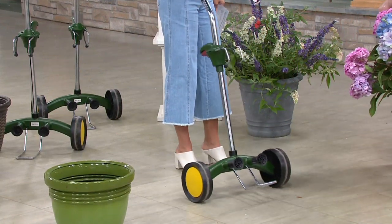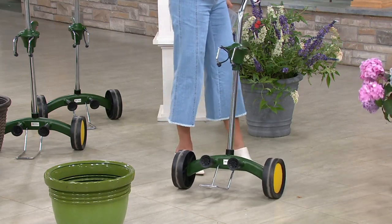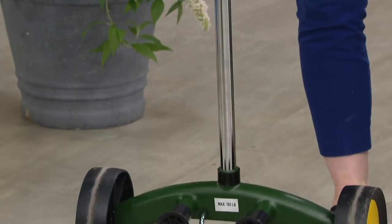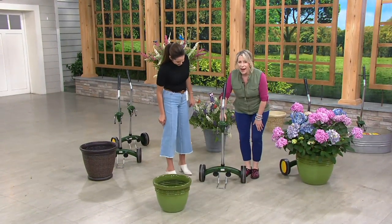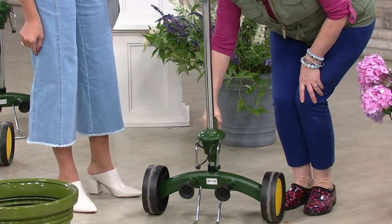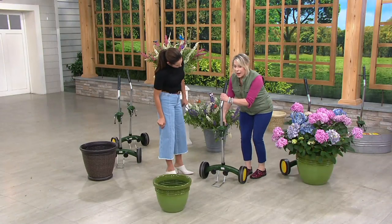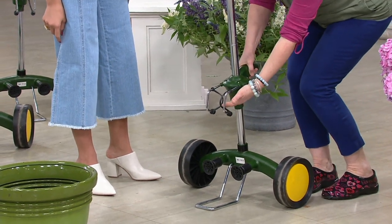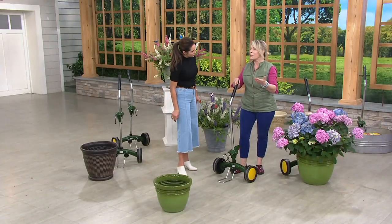Think of all those pots made out of cement or that are super heavy. A lot of them come in plastic and vinyl now, but when you load them up with gravel and potting soil — here's what it is. It's this ingenious little thing. It has this amazing handle that lets you handle a super low pot all the way up to a 30-inch pot. You squeeze this handle, it comes down and pokes inside the pot, and then you're able to scoop it up, lift it, and move it.